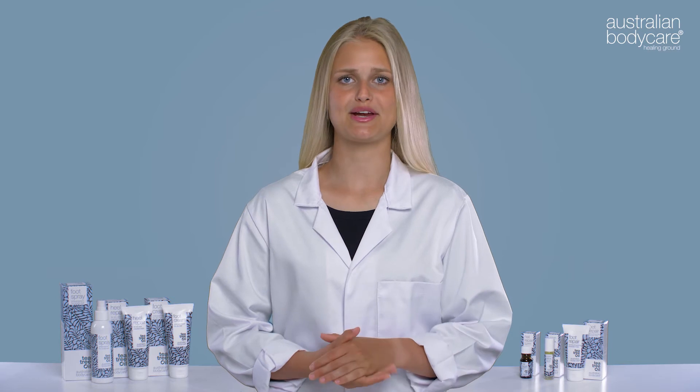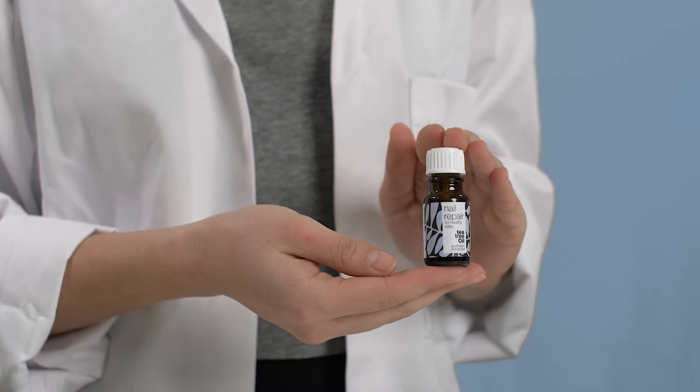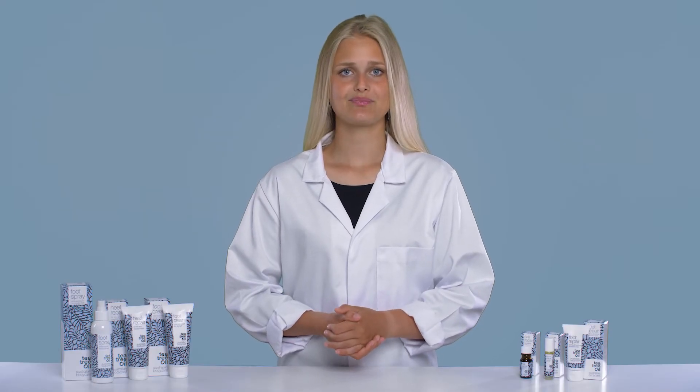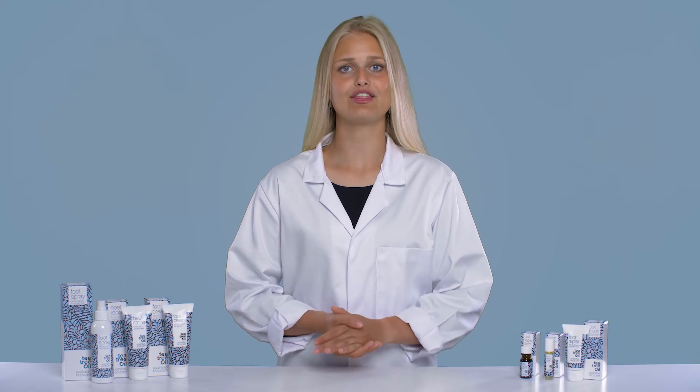If you are looking for a product that will give you back healthy and strong nails, Nail Repair by Australian Body Care is the right choice for you. It contains a unique combination of 100% natural tea tree oil and vitamin E, counteracting bacteria and keeping nails healthy and strong.